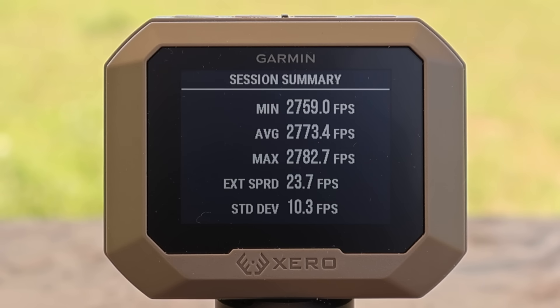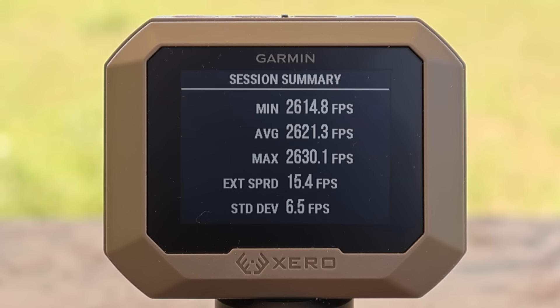Here are the velocities for the Hornady American Whitetail 150 grain load in .308: a minimum of 2,759, a max of 2,782, for an average of 2,773 fps. For the 165 grain version, we had a min of 2,614, a max of 2,630, for an average of 2,621 fps. We'll get more in depth with velocity in a moment.